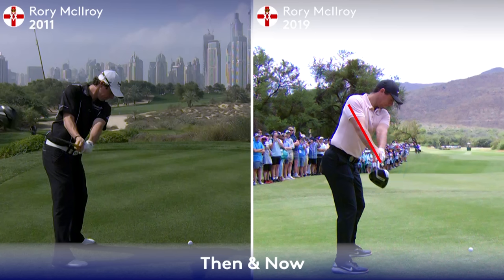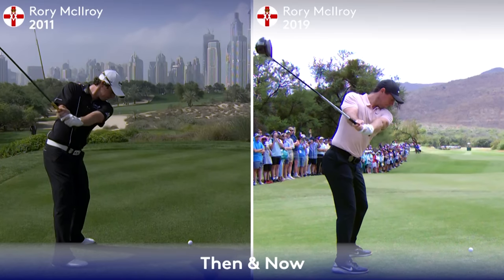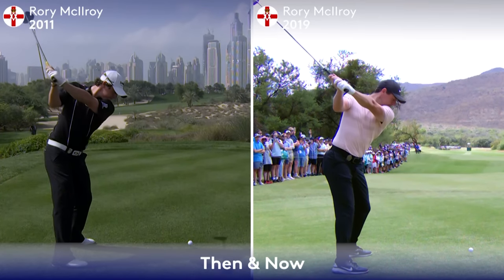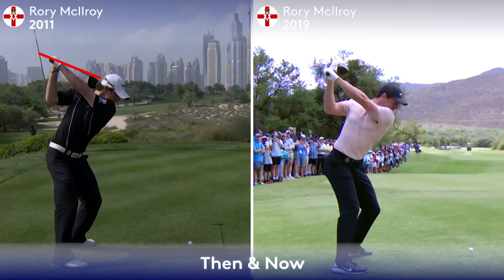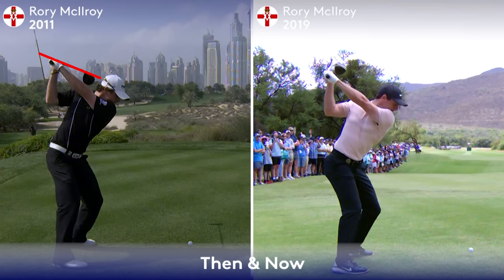Notice how much longer and straighter his right arm is at this position of the backswing. While on the left in 2011, the folding and the under-grip of his right hand gets the club a little long to the top of the backswing, collapses the arms and club, and makes it travel longer. While on the right in 2019, he's able to maintain a wider and more extended position with his arms.